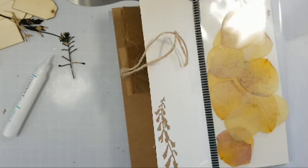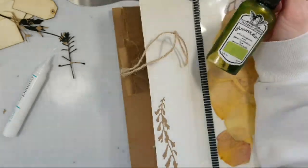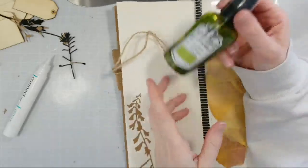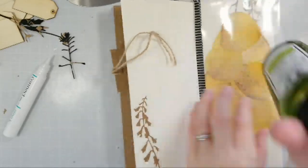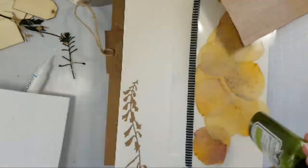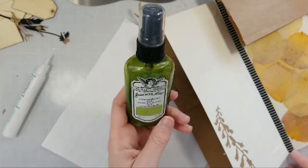The other thing I wanted to show you guys — I don't know if you guys are familiar with Tattered Angels sprays. I have a ton of these, and they're really cool. They're like a watercolor because they are water-based and water-reactive, but they have mica in them, so everything's shimmering. You can find those at Canvas Corp as well — that's the Tattered Angels paints.